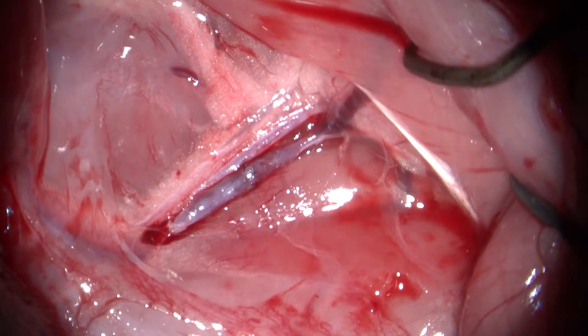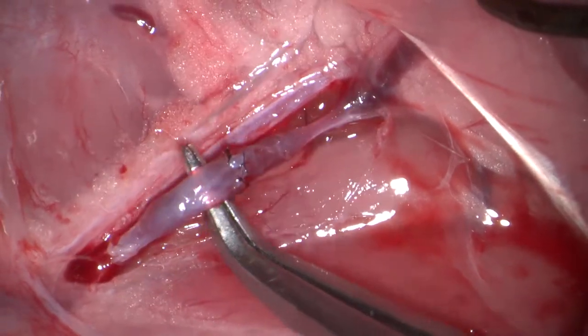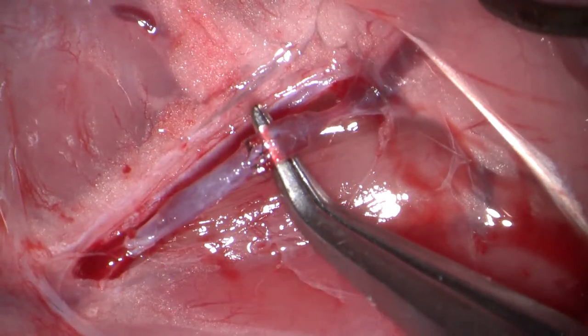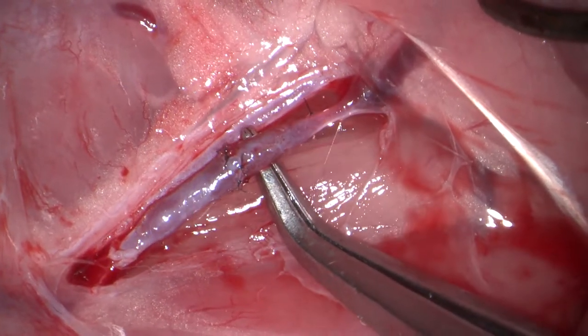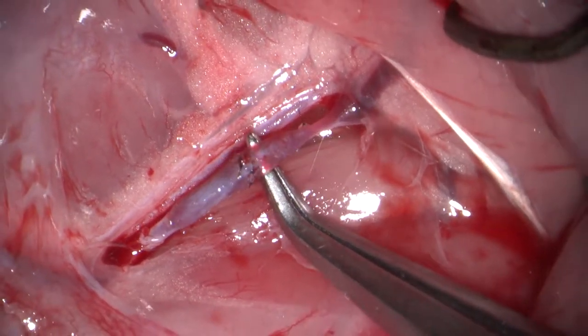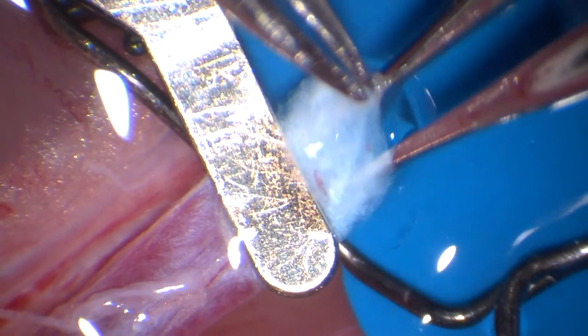In this video, we're going to show you end-to-end anastomosis on the femoral vein of the rat. The venous anastomosis is significantly more difficult to complete than arterial anastomosis. Vein walls are much thinner because they lack smooth muscle.